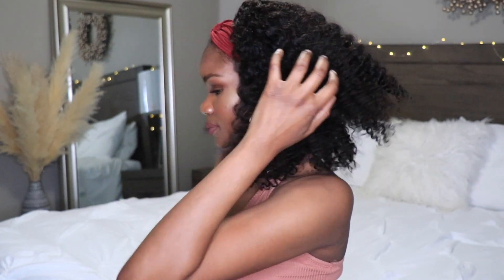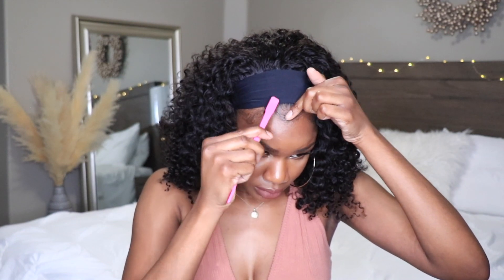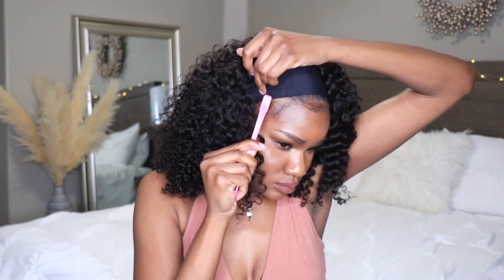Usually with a headband wig I like to do multiple styles, but because of the length of this wig I liked it how it was, so I'll give you guys two options. Here's the first one — a nice little burgundy red color. When you're using headband wigs that have that black band in the front, be careful because you don't want it to show. Take your time and make sure you're covering up that band. Then I'm going in and laying my baby hairs — the first option is for those who may not want baby hairs, but I've got a big forehead so we have to put something there.